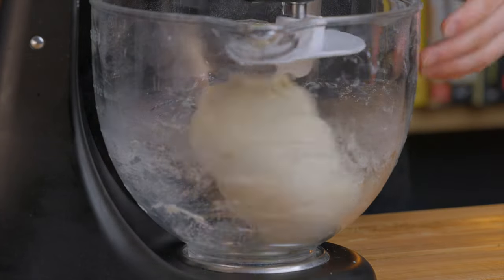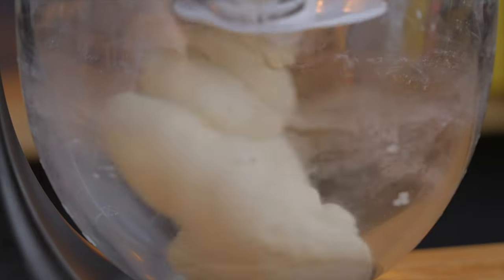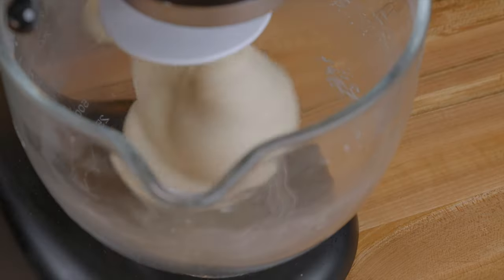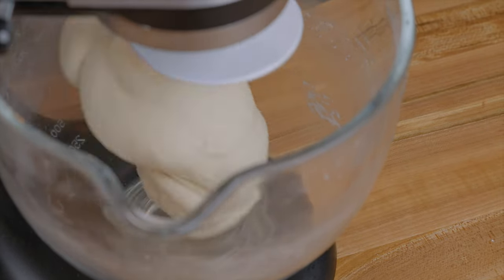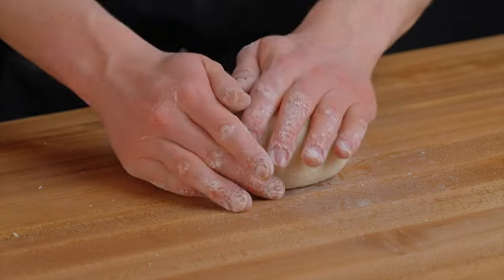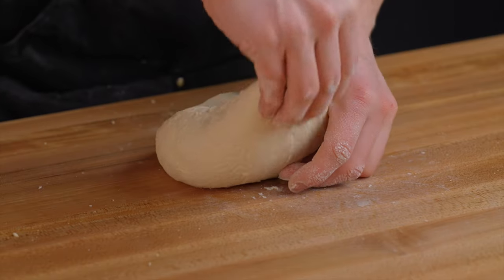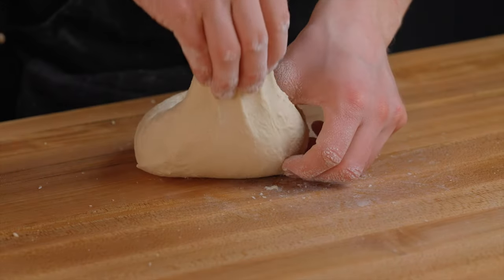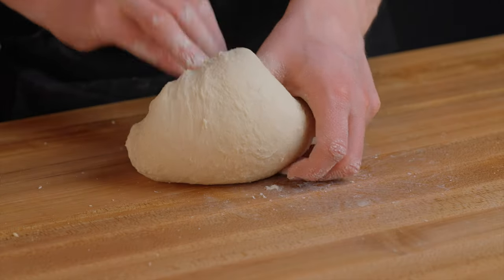Knead the dough for about 7 to 8 minutes until it forms a nice smooth ball. I'm using a stand mixer on medium-low speed with the dough hook attachment, but you could certainly knead by hand if you prefer. Once you've got your smooth dough, form it into a taut ball by folding it over itself about 4 to 6 times around the perimeter, then flip the dough over so the seam side is facing down as you return it to the bowl.